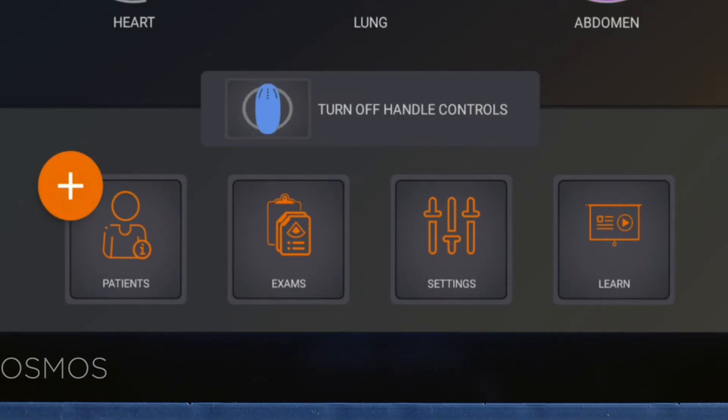Along the bottom of the screen are icons to add patient information, review prior exams, access your bridge settings, or learn more about Cosmos and how it can help elevate your bedside care.